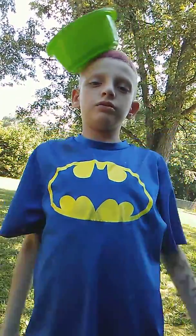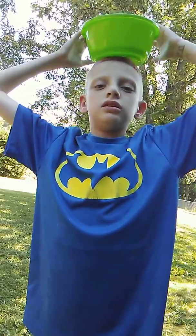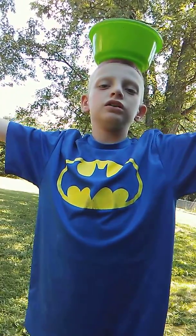This is how I balance my bowl. It balances on my head. Let's try again. So this balance is really good. All you got is,